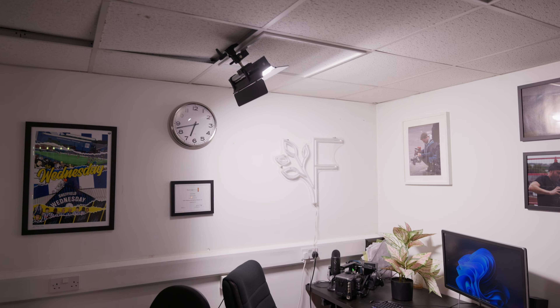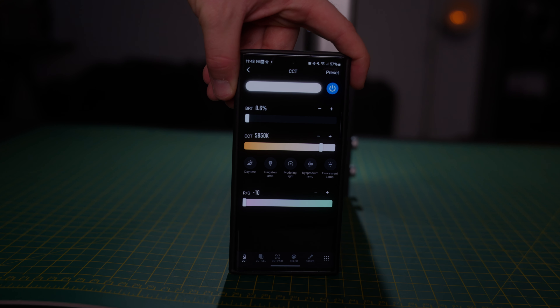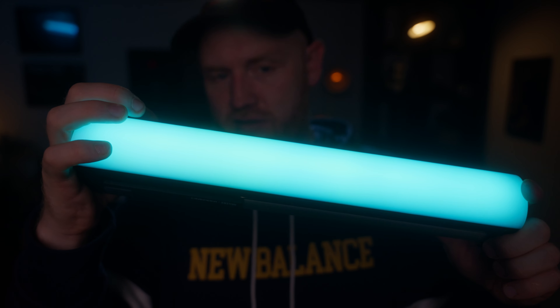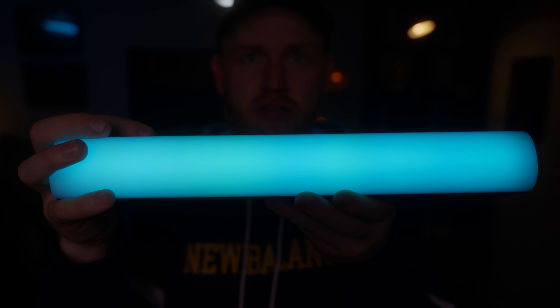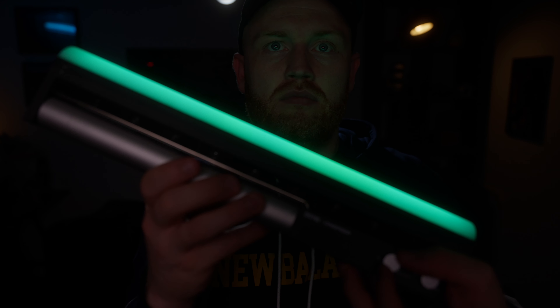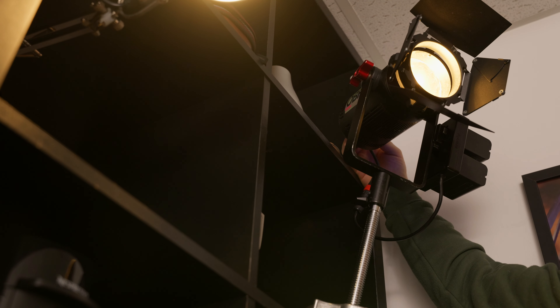My main gripe with this light is when using low-intensity RGB. On the CCT range at 3200K, 4000K, or 5600K, you can go all the way down to minimum brightness just fine. But in RGB modes below 10 percent, as you flick from nine to eight percent there is quite a drastic shift in color as it cycles between different RGB LEDs. It doesn't give you the fine control you'd expect from a filmmaking light.